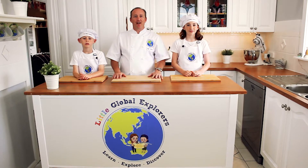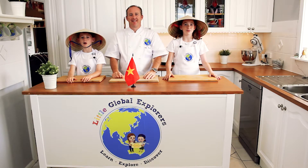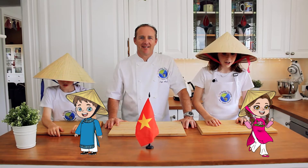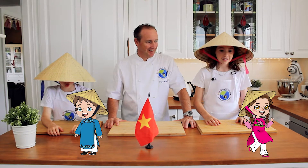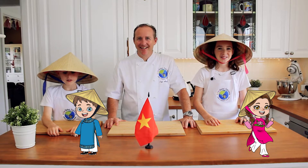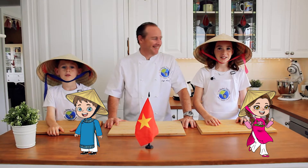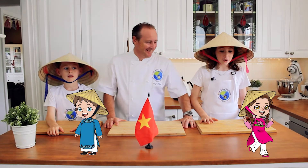So the first country that we're going to visit is... Vietnam! Xin chào! Xin chào means hello in Vietnamese! Are you going to watch us cook?